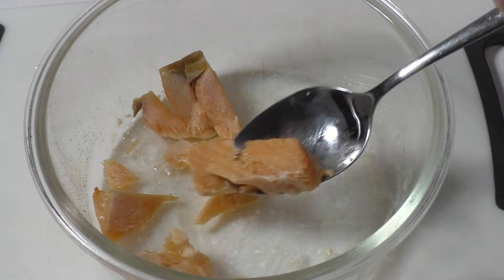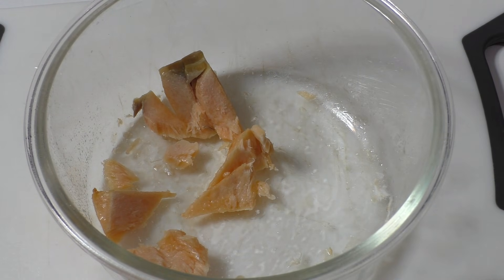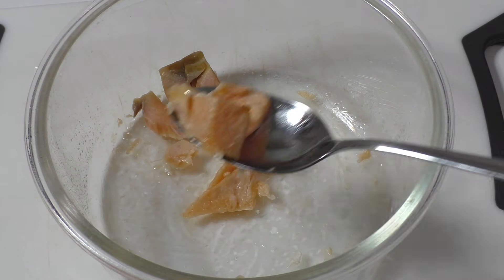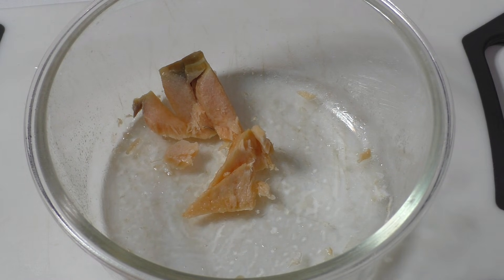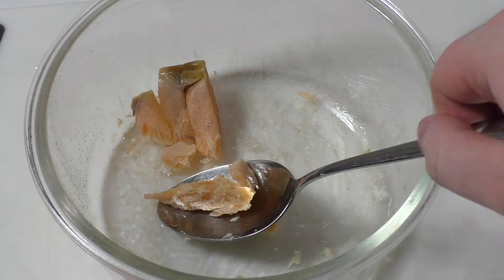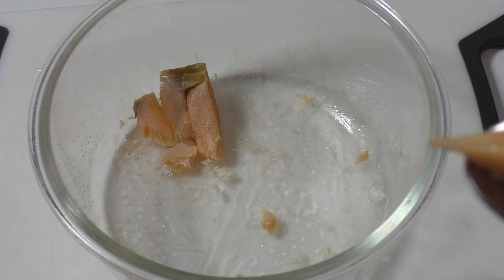Yeah, I guess this stuff is super healthy. The other thing I wanted to show you in this cooking segment is like popcorn.